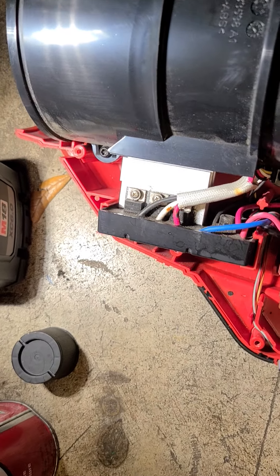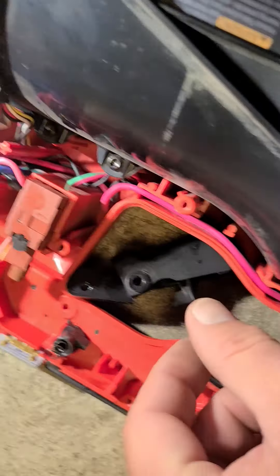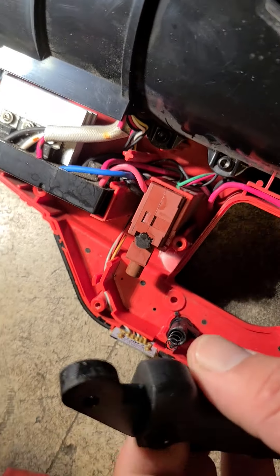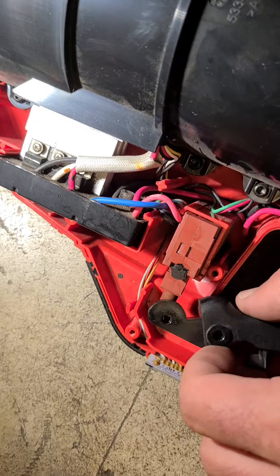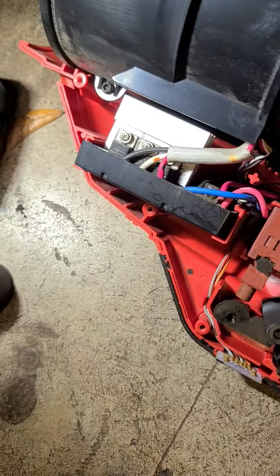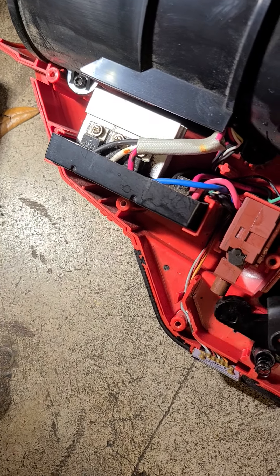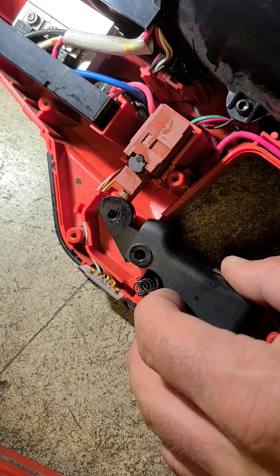Reassembly is a little counterintuitive. This is the locking mechanism right here — the little spring. When you take it apart, that's one of the things that could fall out. The trigger also falls out; it basically just sits right here. When you screw it back together and pull the trigger, it's got a pivot point — here it is.